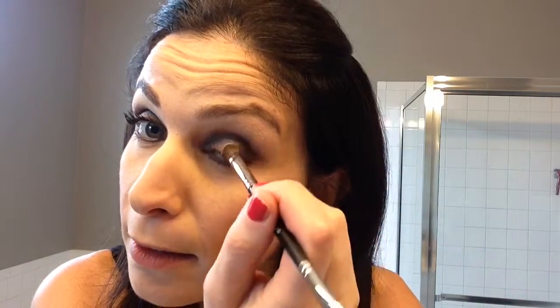Then I take the liner shader brush — the shadow portion — after I've wiped off all the Corrupted, and I take my Innocent. Not too much, and I line my brow bone. Then I take more Innocent and just dab a little tiny bit in the middle so it brightens it up, and then I put a little bit in the corner here.